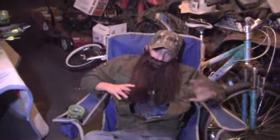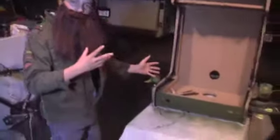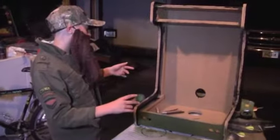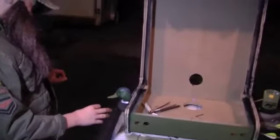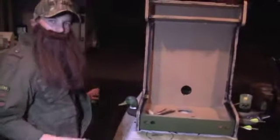My favorite show right now is Duck Dynasty, as you can tell. Now over here, this is the main product. We got a nice green shade over here. We're going to have buttons and stuff, a joystick and all that. Now we got a duck that ran pretty hard through our arcade machine. We shot at him a few times but we missed. But hey Jack, everything's okay.